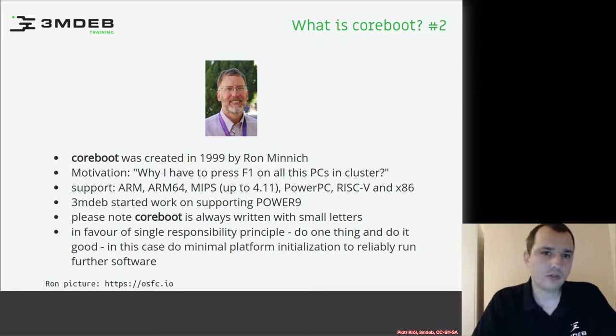Coreboot currently supports around 300 boards from more than 70 vendors, so you can simply build, flash, and boot Coreboot on those platforms — and hopefully more platforms will be added. Coreboot has a different target than Uboot: it is focused more on servers and desktops, and sometimes embedded systems, though that is not the main goal. Uboot is more mature in the small ARM embedded environment, and the differences between various open source firmware projects will be explained further in this presentation.